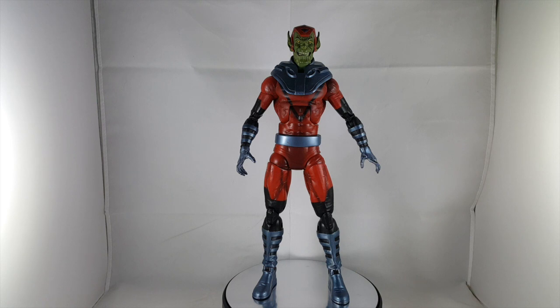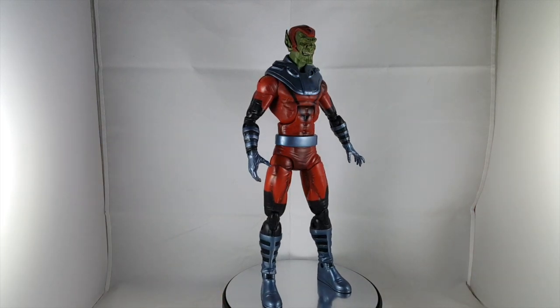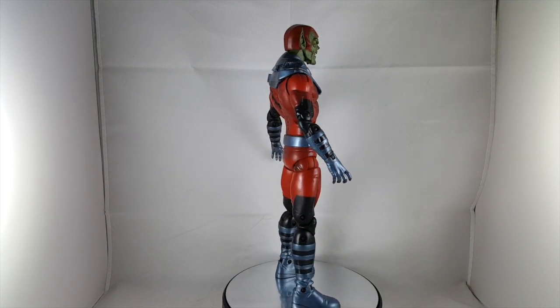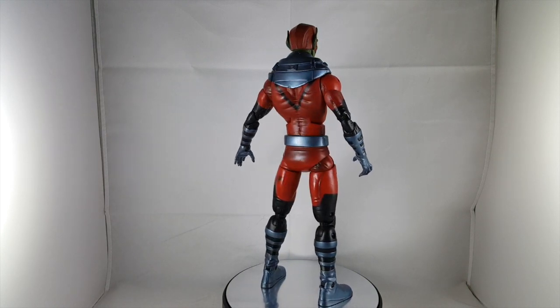Hey everyone, tonight I'm doing a review on the Marvel Universe Gigantic Battles Skrull — a giant Skrull from the two-pack that came with Thor. I think this guy is very cool, great for army building if you're a big fan of the Secret Wars or a fan of Skrulls in general, from all their different sizes and shapeshifting.